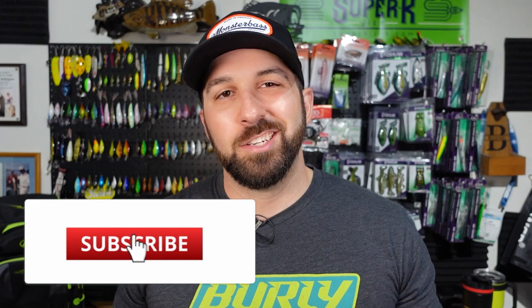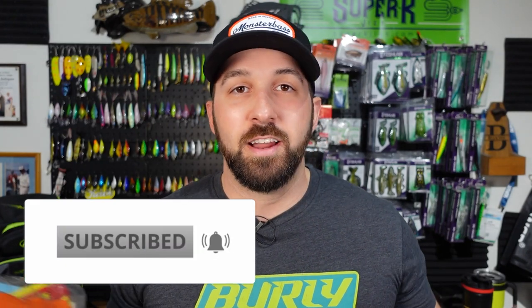Real quick before we dive into this bag — if you guys like the content be sure to subscribe to the Monster Bass Channel. There's a ton of awesome creators on here, some of which I've gotten the chance to fish with. They're all awesome people, so definitely stay tuned. And if you'd be so kind, you can hop over to my channel Burley Fishing and throw me a subscribe as well. Hit me up in the comments and let me know you came over from a Monster Bass video.